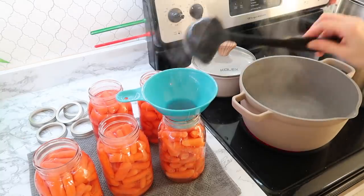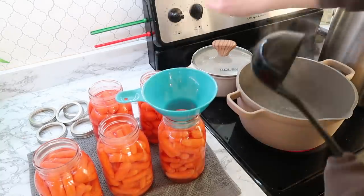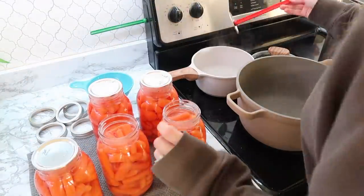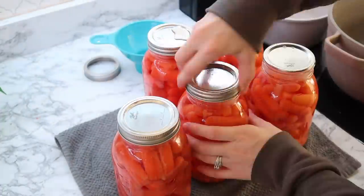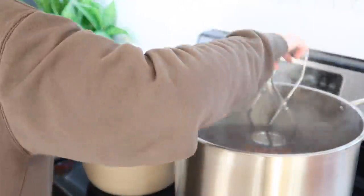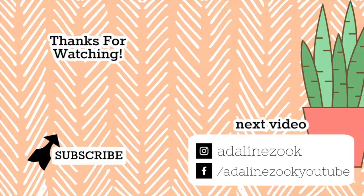I hope this video was a total inspiration to you. Let me know in the comments if you do canning, or if you're liking this content of canning or freezing for long-term storage. Don't forget to subscribe if you're new, and I will see you all in my next video.